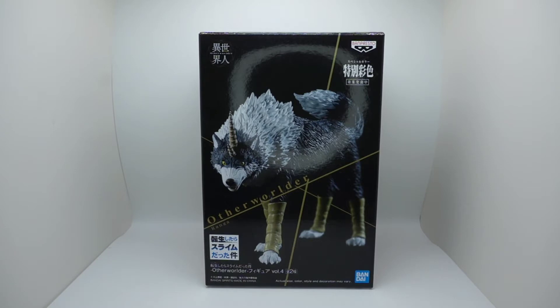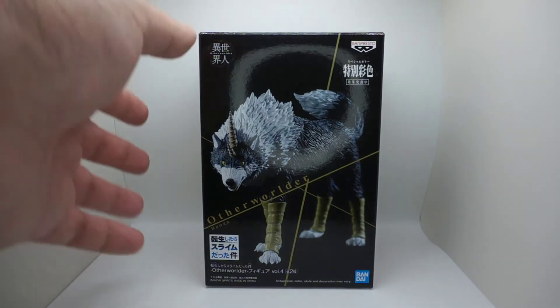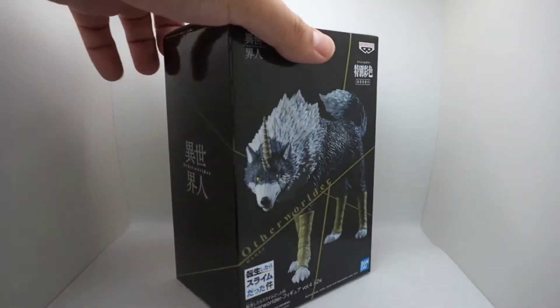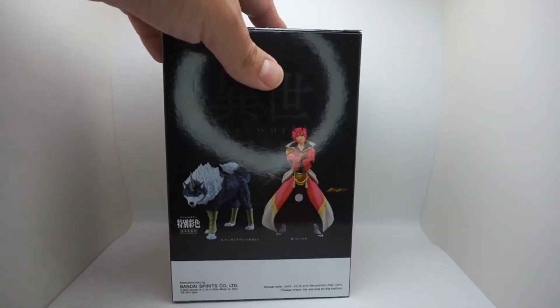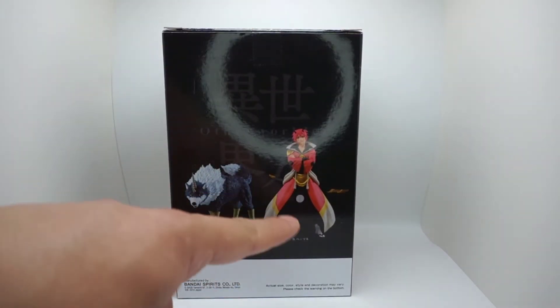This figure is from 'That Time I Got Reincarnated as a Slime,' an anime I actually started watching and really like. This is one of the characters, Renga — he's a wolf. I like anything wolf-related, especially in anime, so I definitely had to get this. This is Renga from the show.